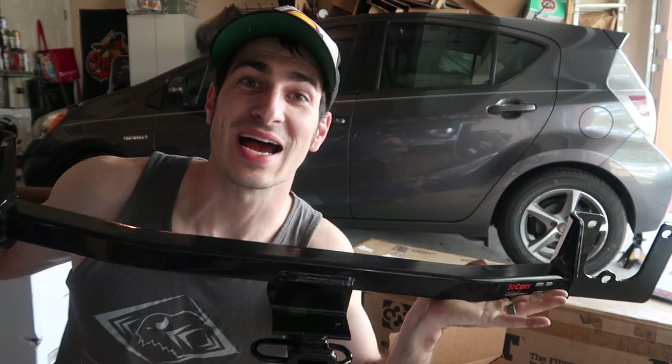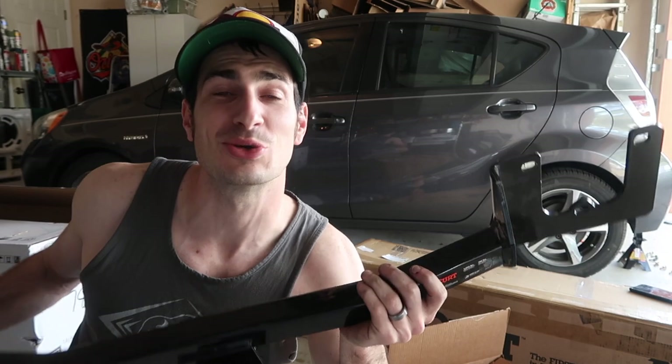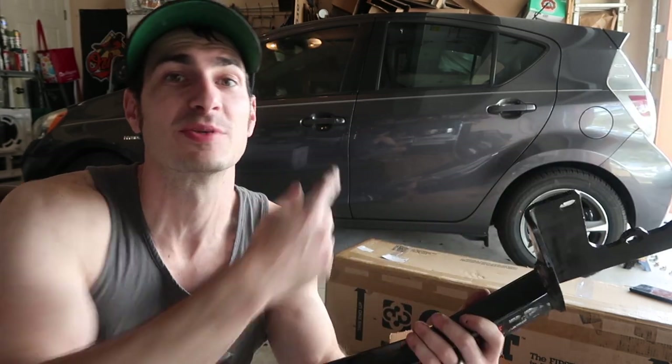We're getting hitched! Long time no see. This is a vlog-style DIY tutorial video. We're going to be installing this Kurt hitch on my mom's Prius C — it's a 2013. Prius C's were available in the United States from 2012 until 2019 when it was discontinued. In the rest of the world, this is called the Toyota Aqua, but they branded it Prius C in the US.